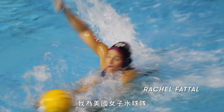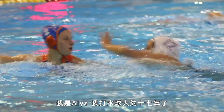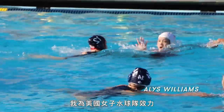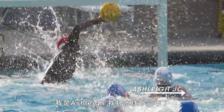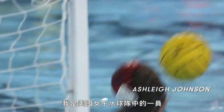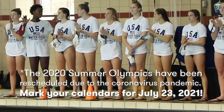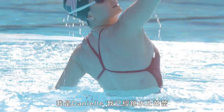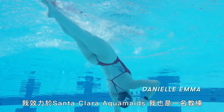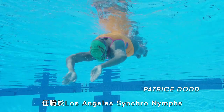I'm Rachel. I've been playing water polo for about 20 years and I play for the USA women's water polo team. I'm Elise. I've been playing water polo for about 17 years and I play for the USA women's water polo team. I'm Ashley. I've been playing water polo for 16 years and I'm part of the USA women's national water polo team. We're going to be competing in Tokyo 2020. I'm Danielle. I've been doing synchronized swimming for 10 years. I swam with the Santa Clara Aquamaids and I'm also a coach. My name is Patrice. I've been swimming synchronized swimming nationally for over 10 years and I currently coach with the Los Angeles Synchro Nymphs.